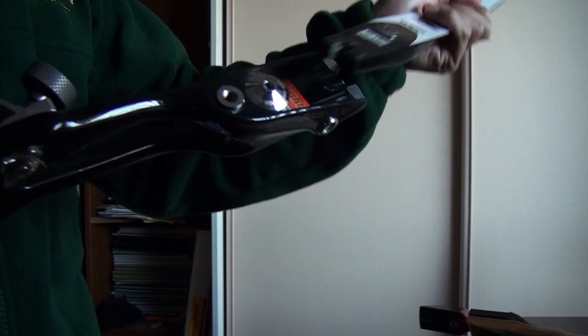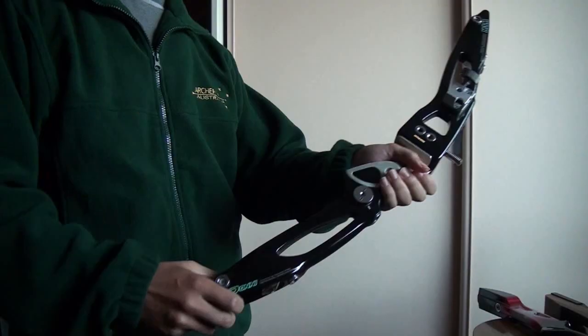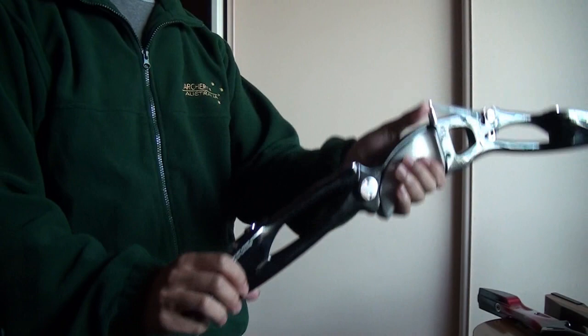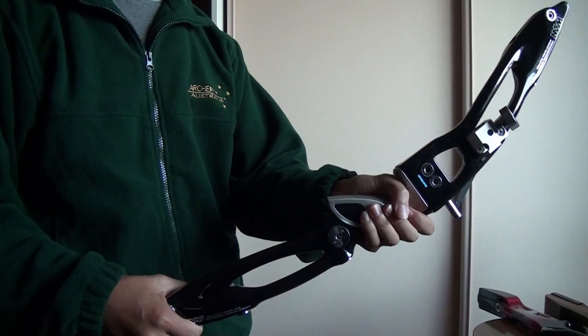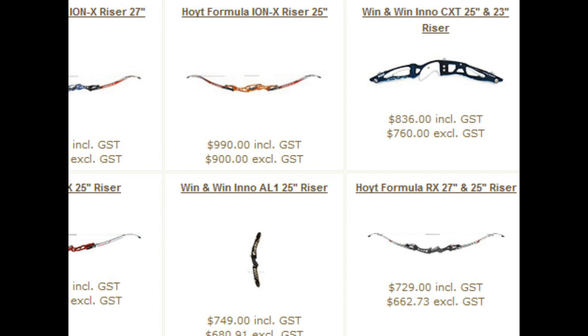The market covers both wooden and metal risers. The lower end risers cost around $100, while my Win&Win Inno CXD cost around $830 and was the most expensive riser on the market when I bought it. Then Hoyt released the Formula Ion X at over $900, or nearly $1000 in Australia with GST. You could buy an entire archery package for the price of one of those. So, what is the difference?